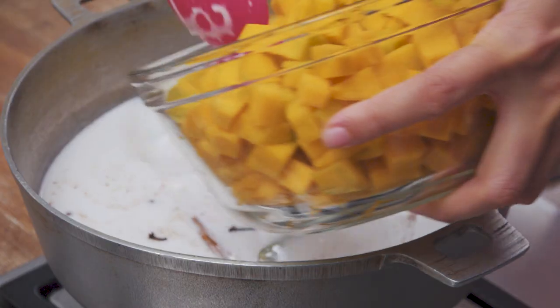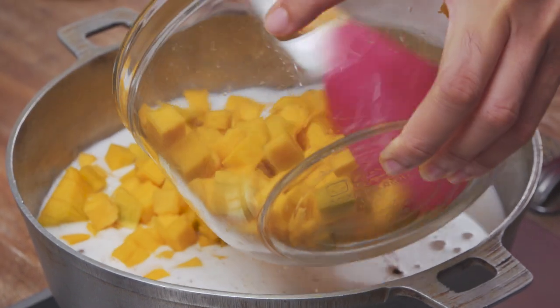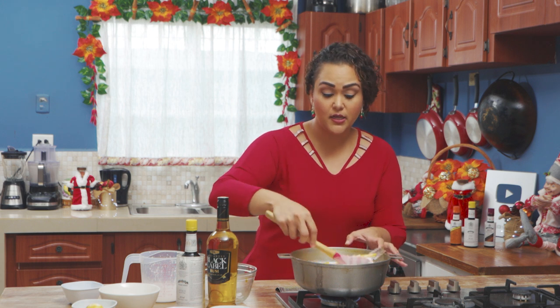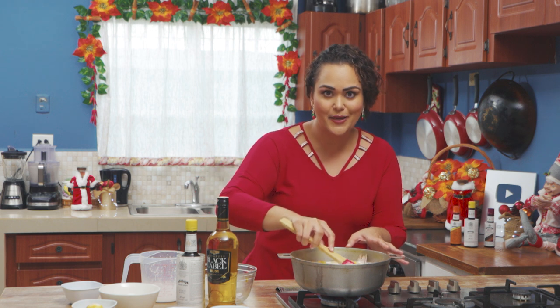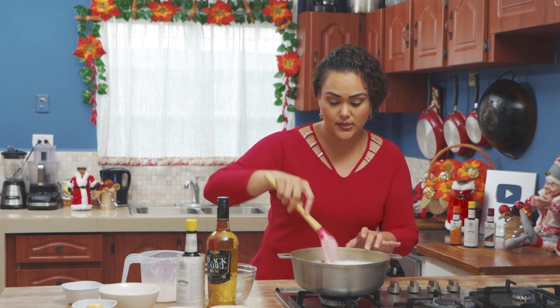We're going to add our pumpkin — pumpkin that's just been cut up very small so that it will cook quickly and we'll be able to blend it. We're going to bring this up to a boil and then reduce to a simmer so that the pumpkin cooks and all these spices come together, and the pumpkin gets soft so we can then puree it.